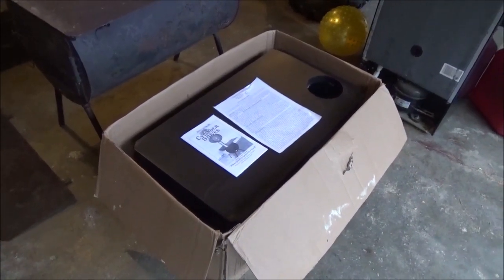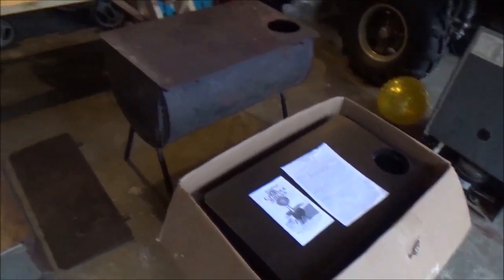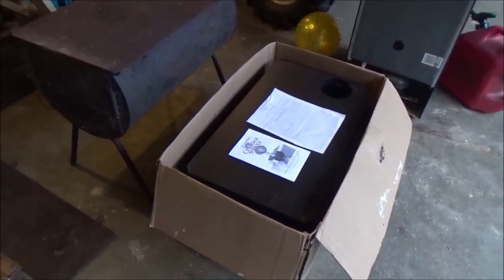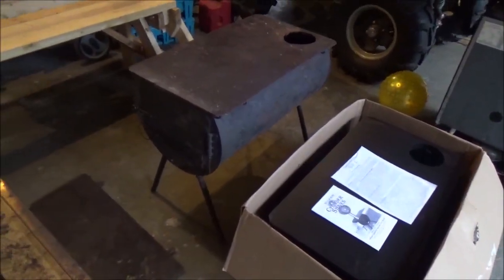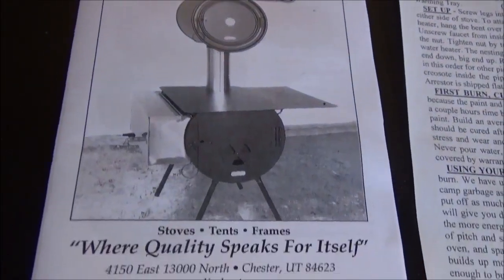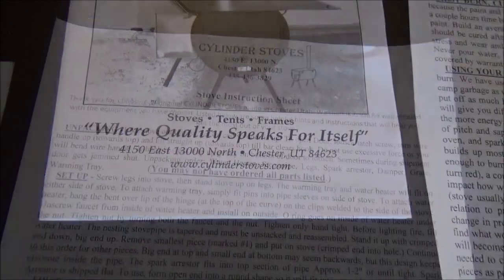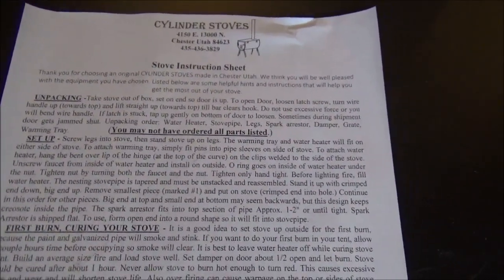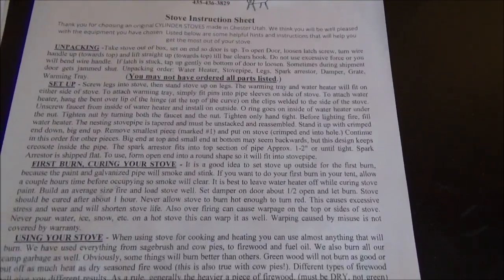I need to get this one taken out, put together, and I'll pull the legs off the old one, put it in the same box and package it, and then get it sent back. I see they sent me directions here. I remember seeing this sheet when I bought it all those years ago — I forgot all about this.